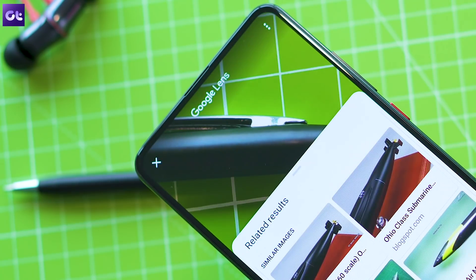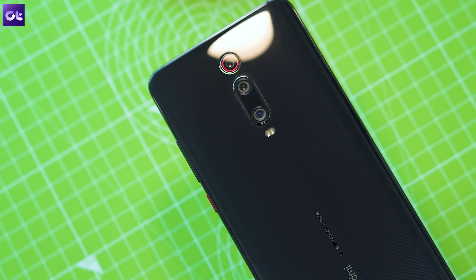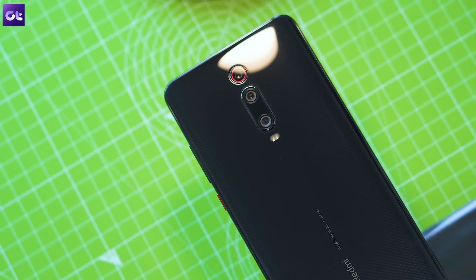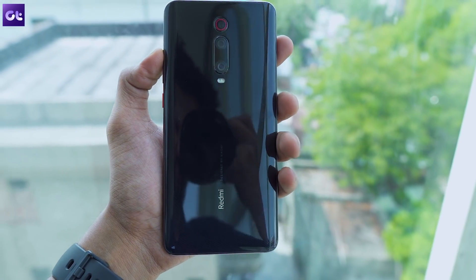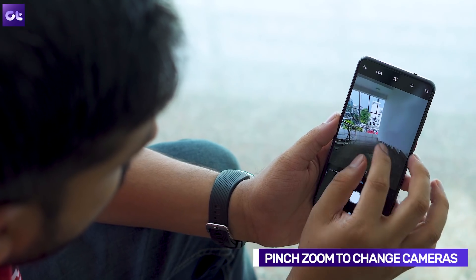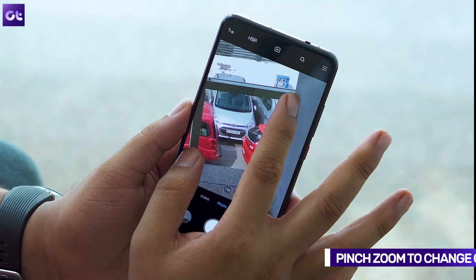As you may know, the K20 and K20 Pro come with three camera setups: a wide-angle lens, a telephoto lens, and the primary Sony lens. Xiaomi has simplified switching between these three lenses — instead of tapping a button to switch between them, you can simply pinch to zoom in or zoom out. It's seamless and very useful.